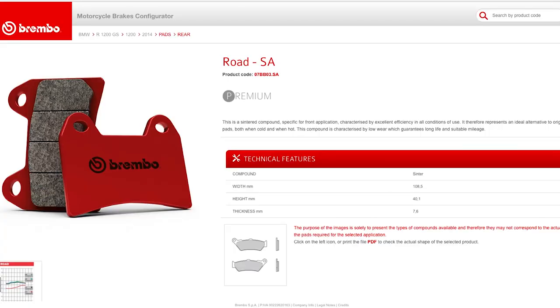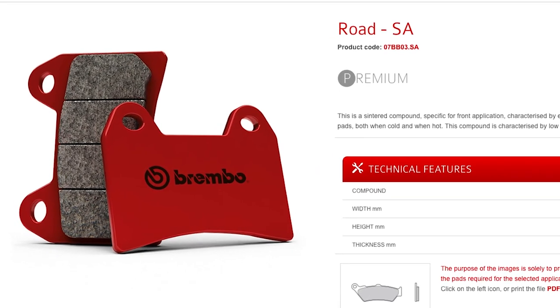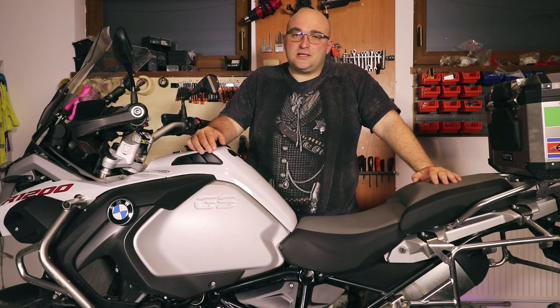For the front ones I'll probably go for the Brembo Rode SA, which is a sintered compound specifically used in front brake applications where the load and heat are much higher. Now let's get to work!